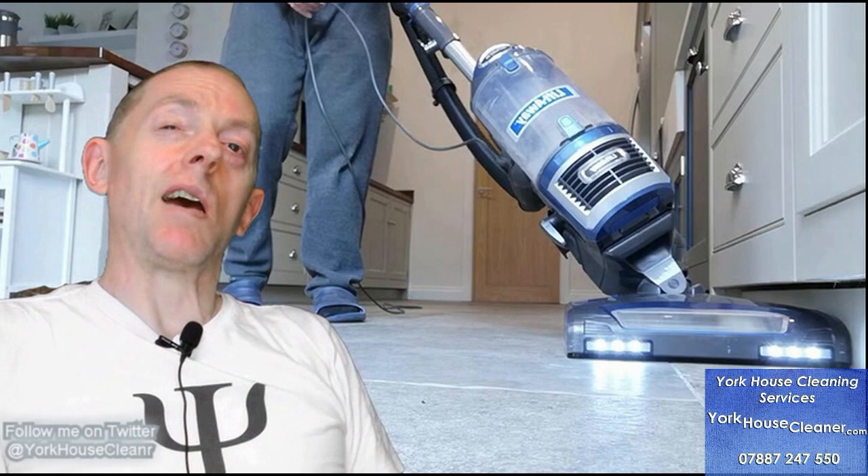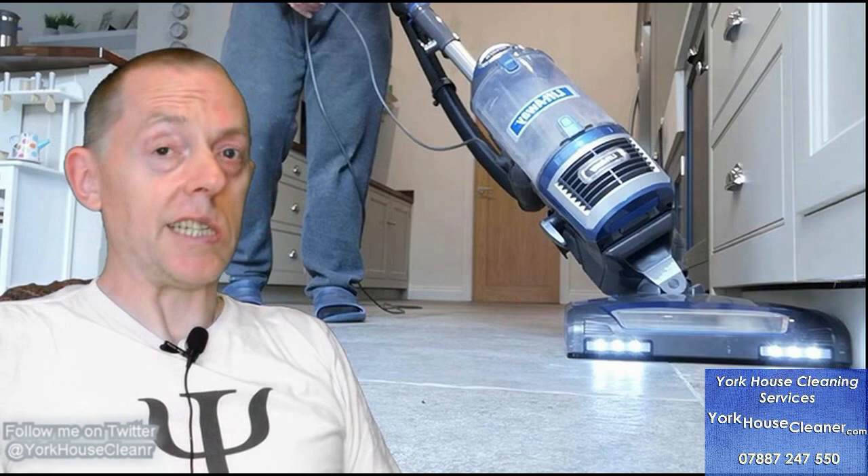Why have I used five years as my baseline? Well, that's because Shark guarantees their vacuums and the parts for a five-year period. So I figured it'd be a good timeframe to test things on. The only question that remains is: is it sucking fantastic or is it a sucking nightmare? Let's have a look.